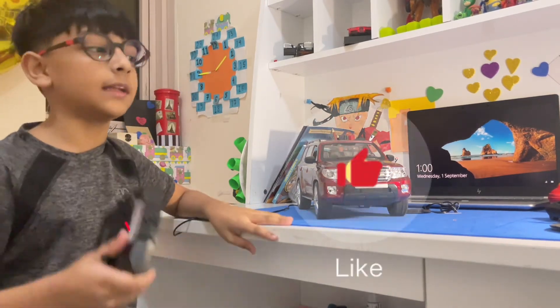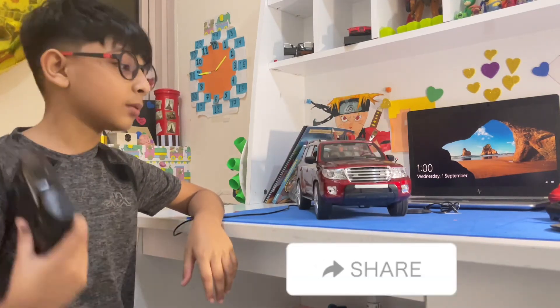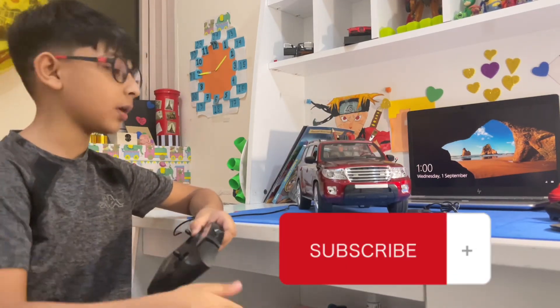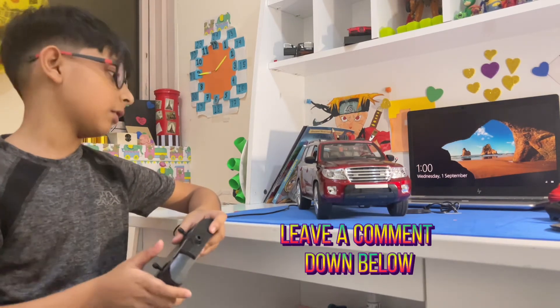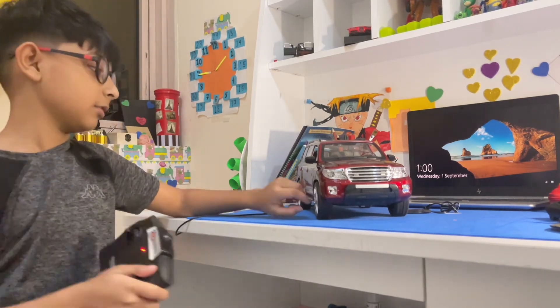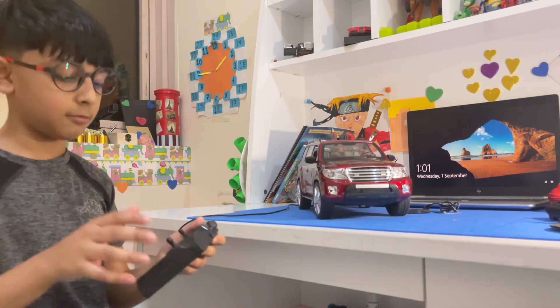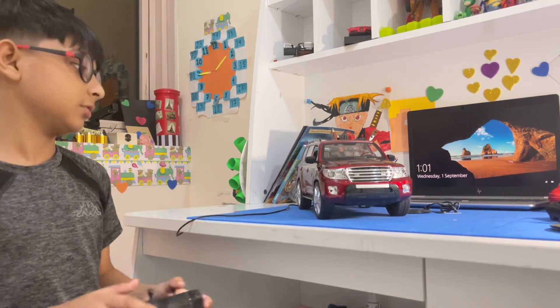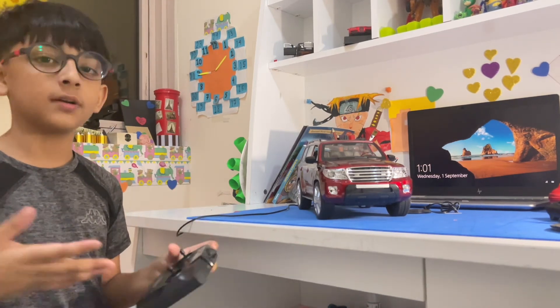Hope you guys like the car too! If you did enjoy the video, do not forget to hit that like button, click on that share button, subscribe to the channel, and leave a comment down below on what video I should make next or what kind of unboxing. I'll try my best to do that. Hope you guys liked it — bye!